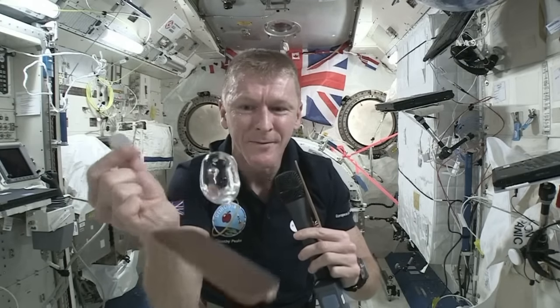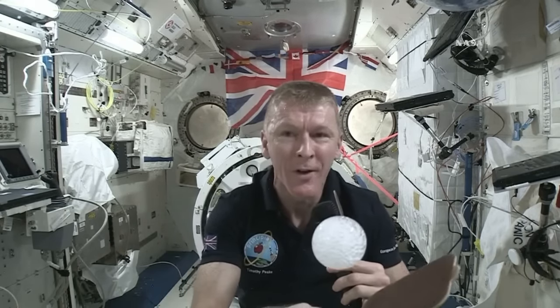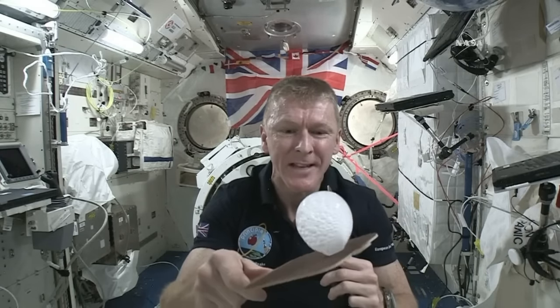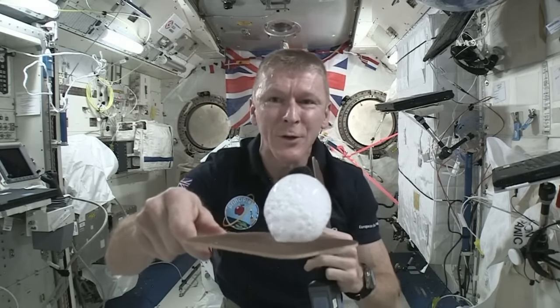So, I've got my fizzy tablet here, and the bubble's nice and close to the camera so I can show you. Here we go, I'll pop it in. And there you can see the bubble is starting to grow. All of the gas is being released, but all it's doing is making that bubble of water get bigger and bigger, and you can see it fizzing up there.